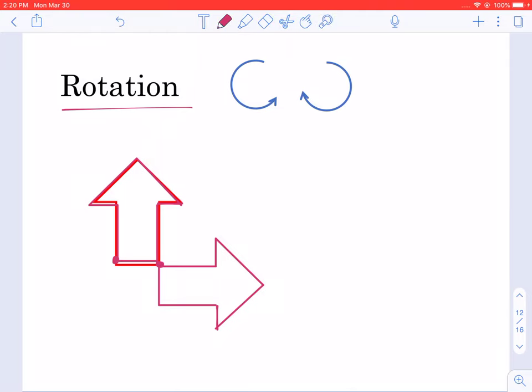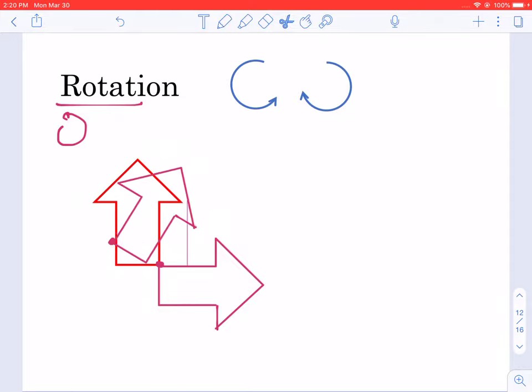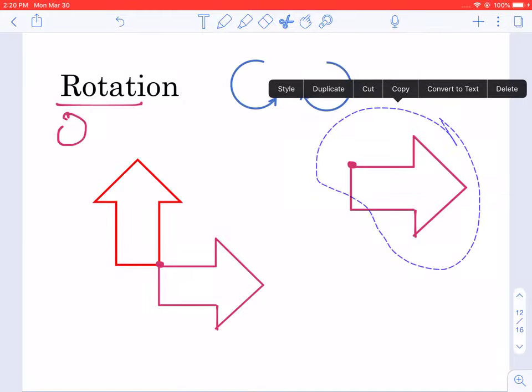The third transformation we're going to be learning today is rotation. As its name says, it just means to rotate something, which means to turn something around. Here I have an example of a figure that I rotated 90 degrees to the right.